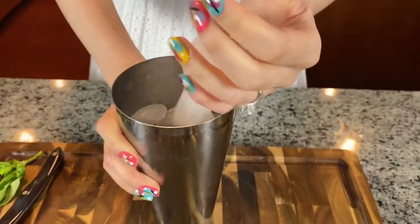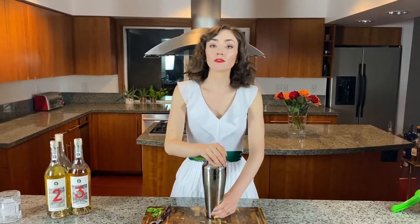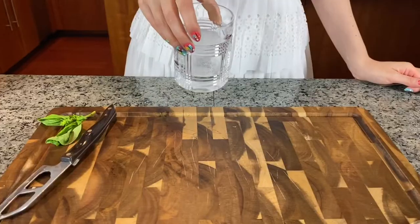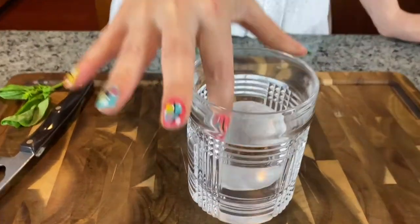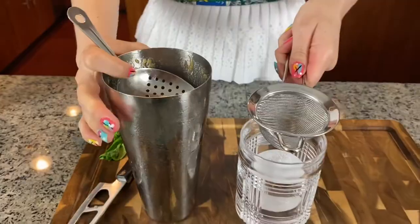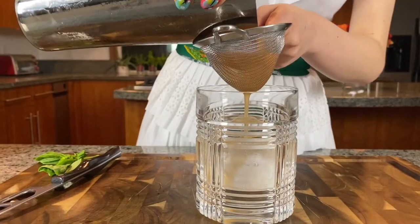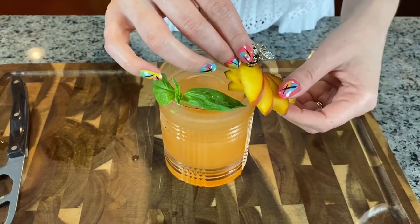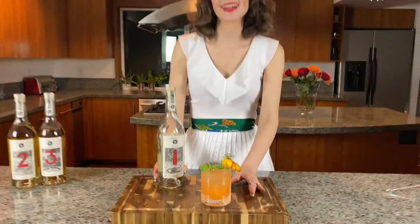Fill your shaker full of ice and shake for 20 to 30 seconds. Fill your rocks glass with a large rock. Add your julep strainer to the tin and have your fine strainer at the ready. Finish by garnishing with some basil and a few slices of peach, and you're done. Enjoy your summer's end Uno Dos Trace Organic Tequila Cocktail.